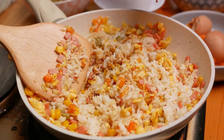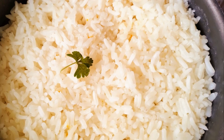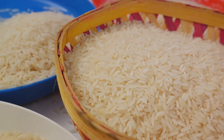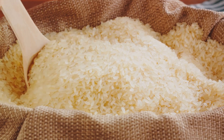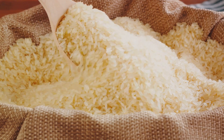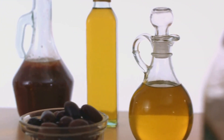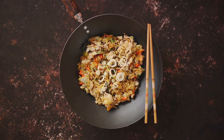Any kind of rice will do, but long grain is a good choice for its fluffiness and ability to separate nicely. Leftover rice, or rice that's completely cool, actually works best — the moisture is less, which gives the rice a better texture and prevents it from turning mushy when frying. Heat up your wok or frying pan and make sure it's nice and hot before you add your oil.